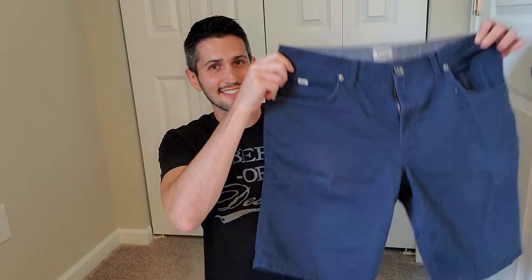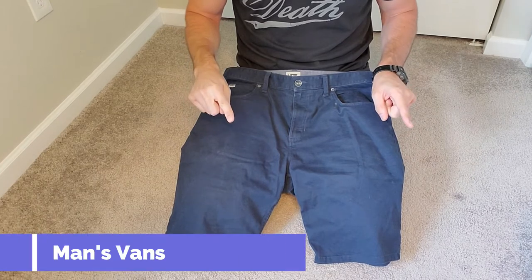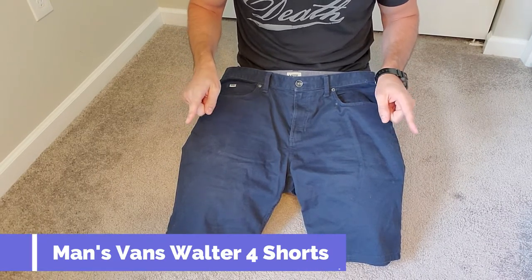Welcome to another episode of Your Favorite Libertarian. In today's episode, we're going to be talking about my favorite pair of EDC shorts. These are the Man's Vans — not Men's Vans — but Man's Vans Walter 4 shorts.